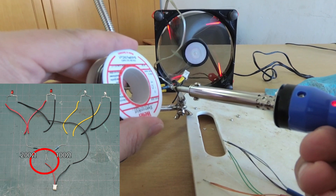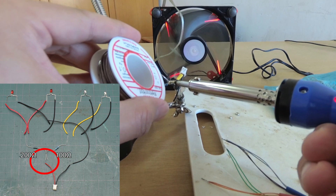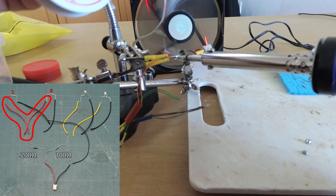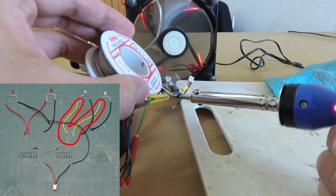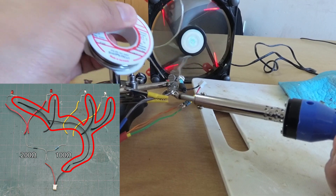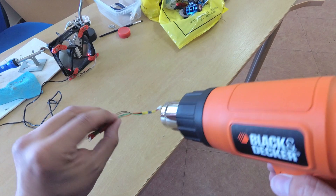Positive on the plug goes to resistors. Red LEDs to the 200 ohm resistor. White LEDs to the 100 ohm resistor. All negative to negative on the plug. Finally, cover the joints with heat shrink.